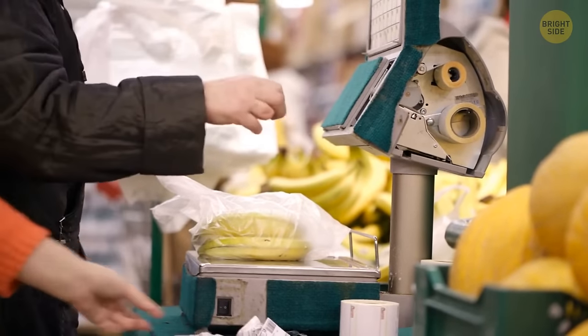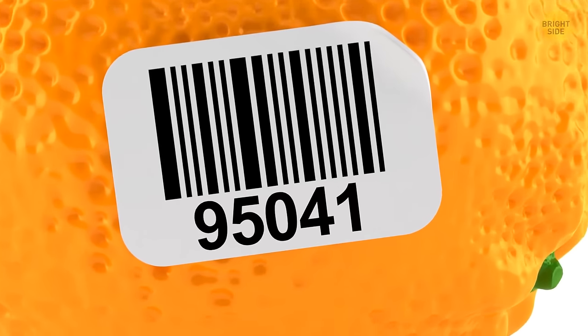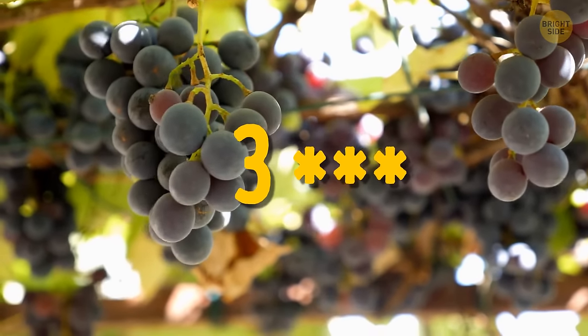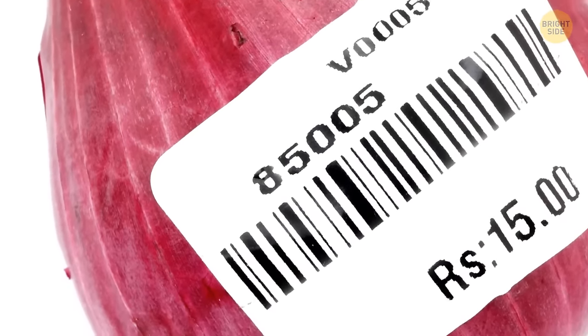Fruit stickers know everything about your apple's past. A five-digit number where the first number is nine is a good sign — it's an organic product. A four-digit number starting with three or four means it was conventionally farmed. If the number starts with eight and there are five digits, it's best to leave it on the shelf.